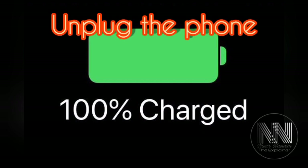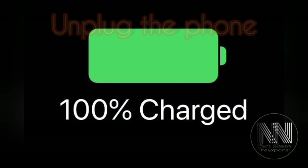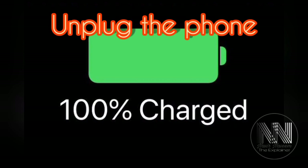Always keep an eye on the charging of your phone. When the charging is complete, unplug the phone from the charger.